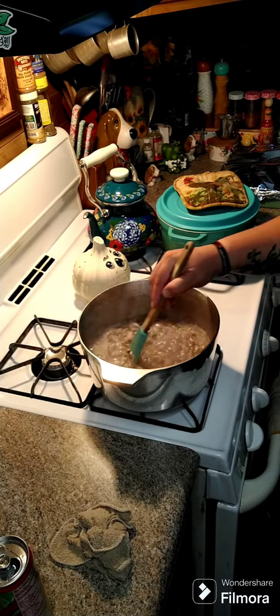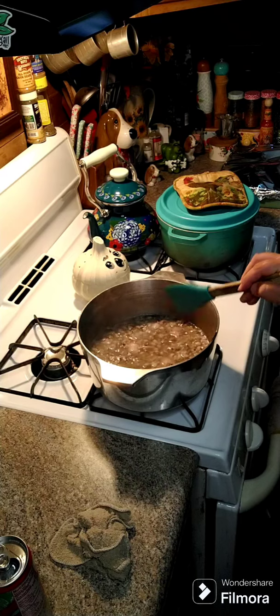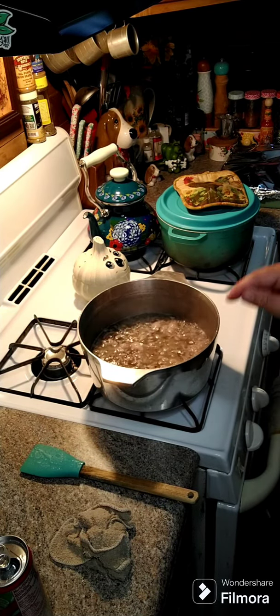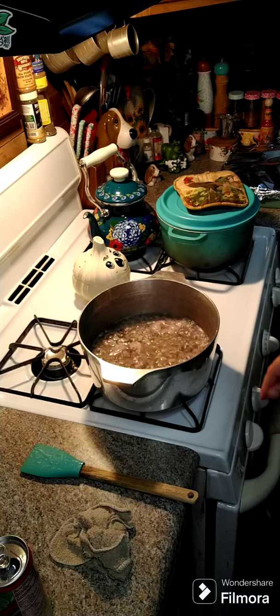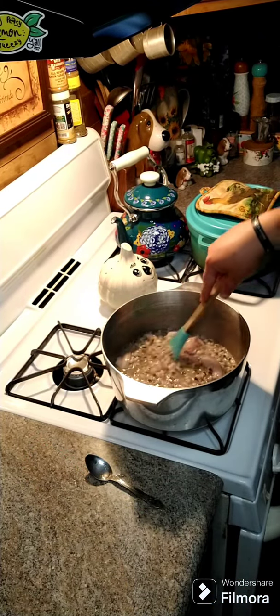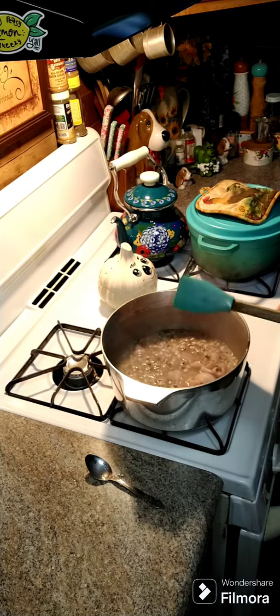It came up to a boil, so we're gonna turn this down — we're gonna cook this 20 minutes with the lid off, then we're gonna put the lid on and cook it for an additional 20 minutes. All right y'all, it's been in there for 20 minutes, so we're gonna put the lid on and let it simmer.